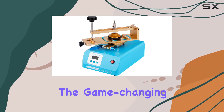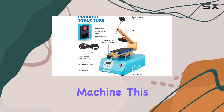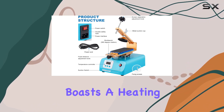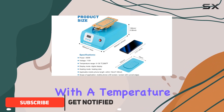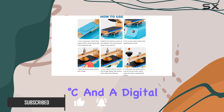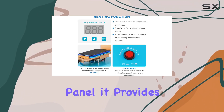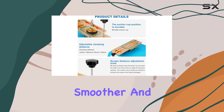Today, we're diving into the game-changing world of phone repairs with the electric phone screen separator tool machine. This innovative device boasts a heating function that takes LCD screen separation to the next level, with a temperature range of 0 to 130 degrees Celsius and a digital display operation panel, providing precise control and lightning-fast heating, making the process smoother and more efficient.